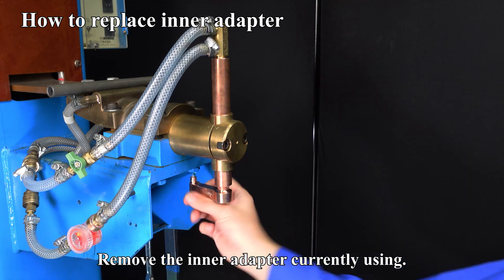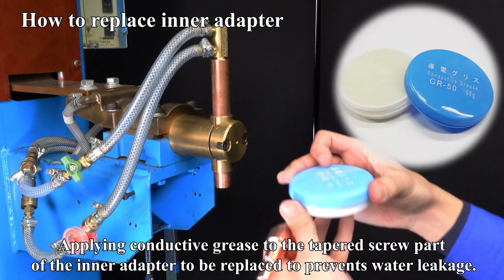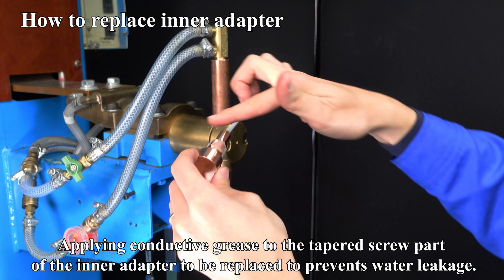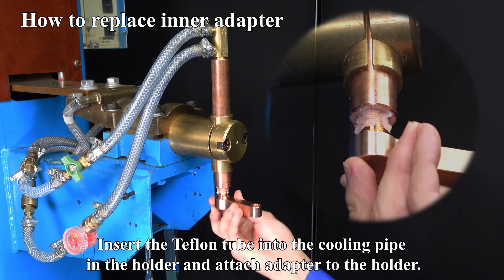Remove the inner adapter currently in use. Apply conductive grease to the tapered screw part of the inner adapter to be replaced to prevent water leakage. Then insert the Teflon tube into the cooling pipe in the holder and attach the adapter to the holder.